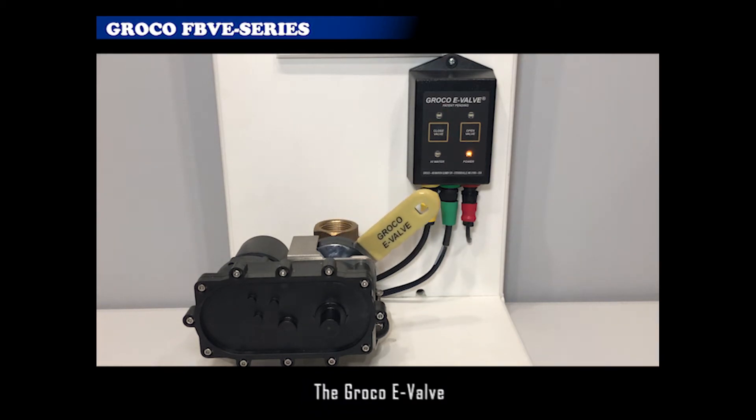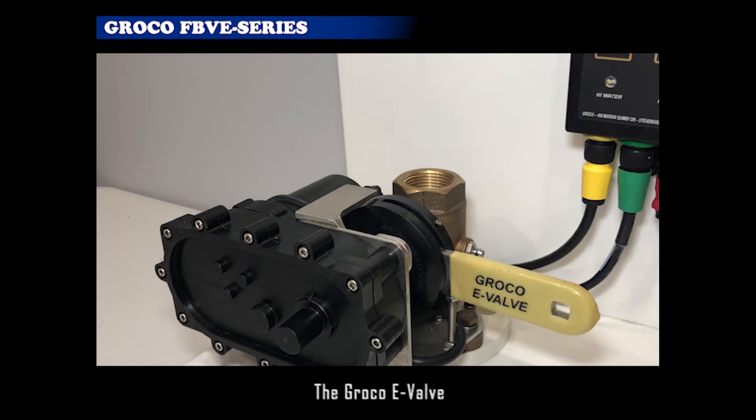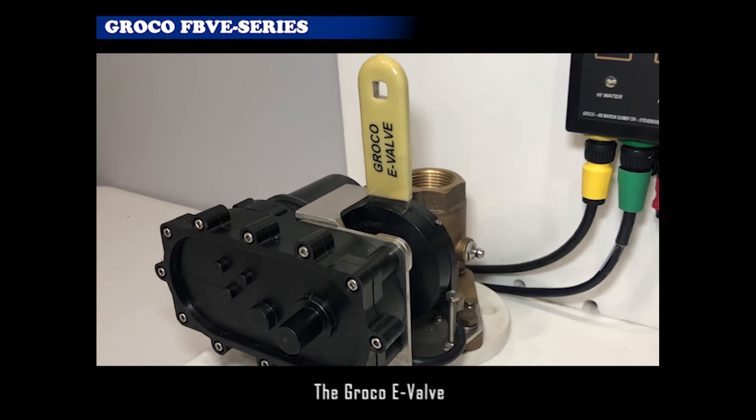Equipment that is used regularly is more reliable than neglected equipment, especially in the marine environment. E-Valve is a patented system developed to address the challenges of exercising seacocks, preventing nuisance marine growth, and providing safety and convenience features never before possible.